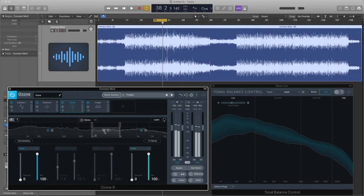Let's A and B it — I'll play it back without and then bring it in to see if we like it. Now that's cool — it just helps the vocal snap out a little bit more and we can really latch onto it much quicker. Still may be a little bit harsh, but I don't want this video to go on for weeks at a time, so we're going to keep moving on.